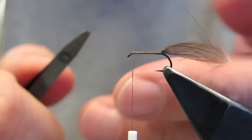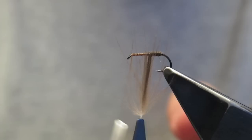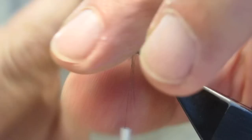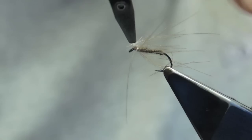Simply run the thread back to the eye. Next, clip on the hackle pliers and start wrapping the body. Initially it will resemble a dubbed body until I come to about halfway up the shank. That's when the loose barbs come into play — they are simply stroked back with each successive turn, until we reach just a bare stem.